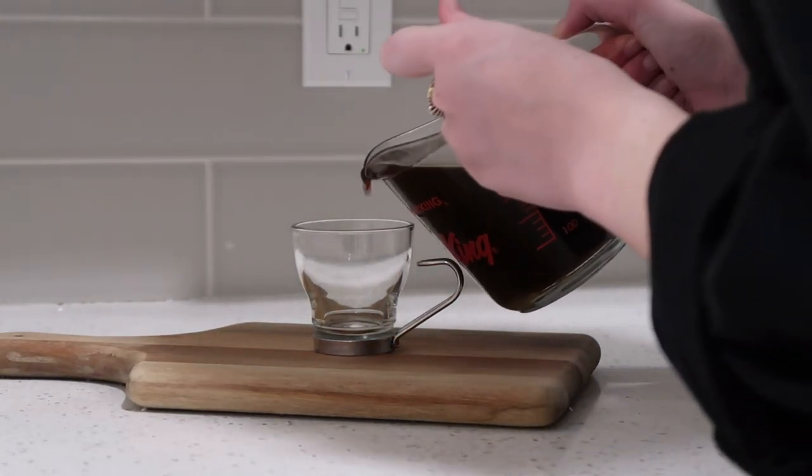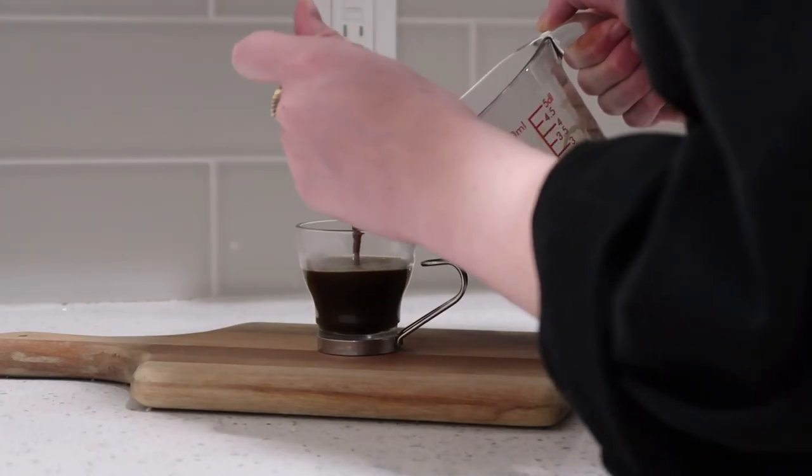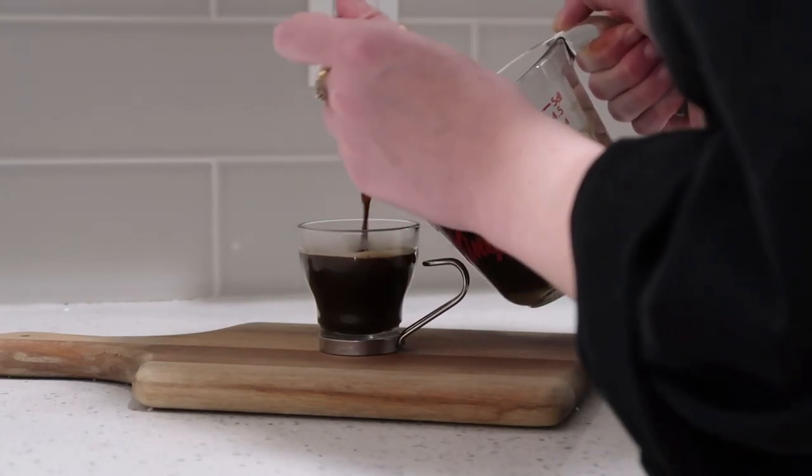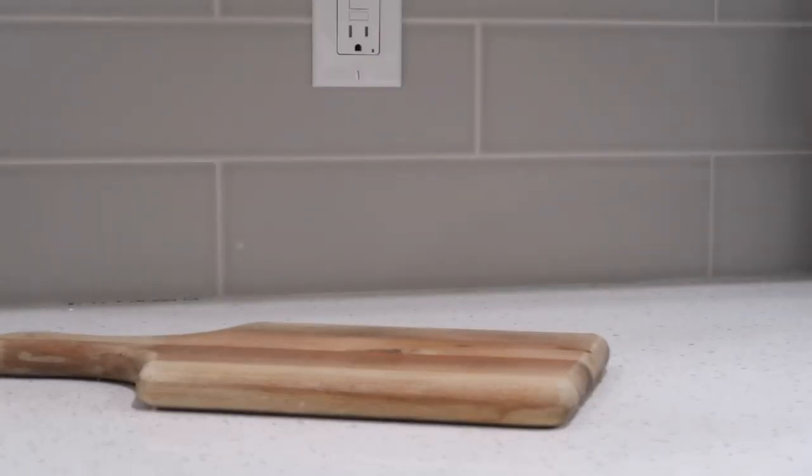So now look at this beautiful aesthetic shot. Yes, queen. So that is my espresso recipe. I hope that you guys enjoyed today's video. As always, if you did, make sure you give it a thumbs up and subscribe to my channel. Make sure you stay inside, stay safe, wash your hands. I love you guys. See you in the next video.